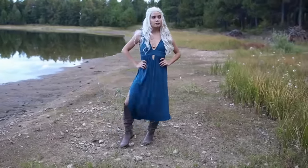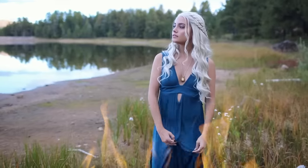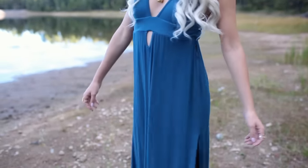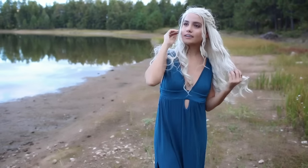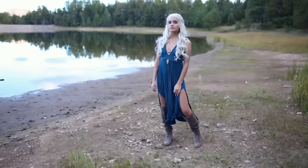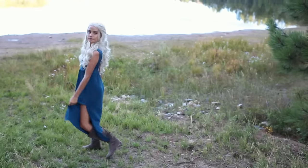For the dress, I found a very similar color from Windsor, and I cut up the sides so I made them have slits and angles at the bottom. But I think overall the way that the top is shaped is very, very Game of Thrones, and I thought it worked perfectly. I wore the same boots from the last costume, and then I found a dragon egg necklace from Amazon. You can add a cape if you want to, but basically that's it — it's so easy.